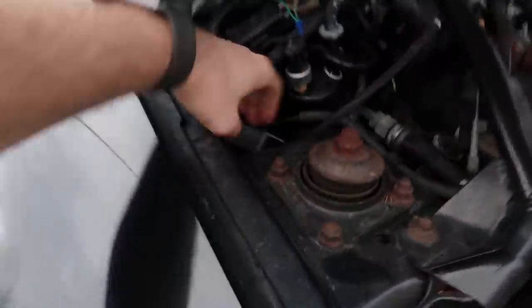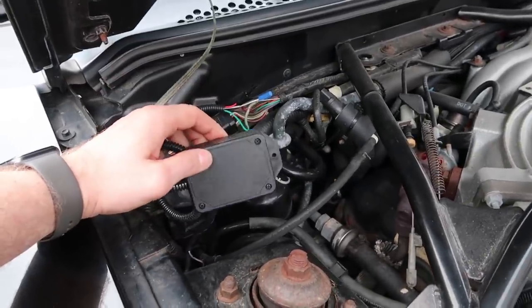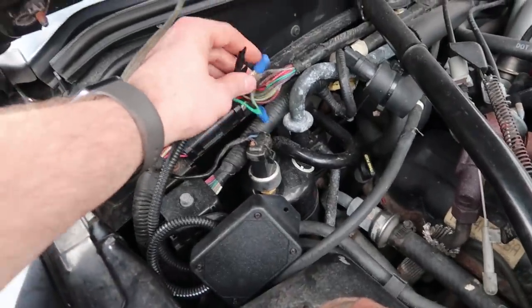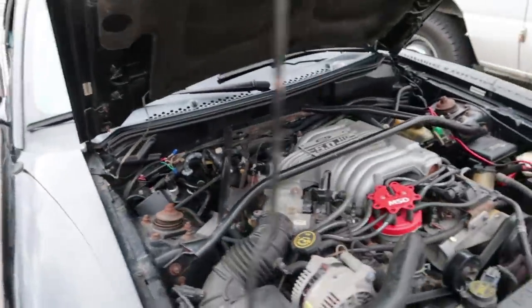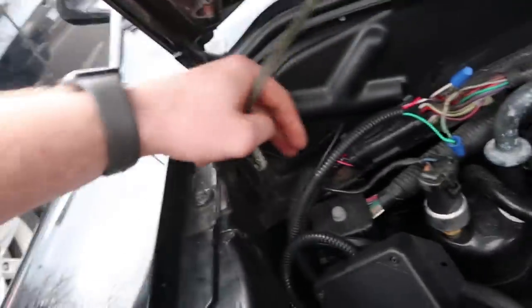This is the box — I don't know the exact name for it — it gives us the output of the proper speed we're going. I temporarily just wired it in; we're going to have to solder this. But it works and shows us the proper speed. And this is the ground that was bad, right here. That's why the needle didn't move — because of the bad ground.